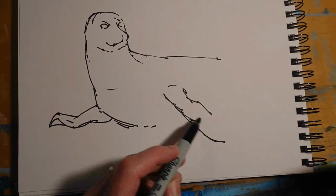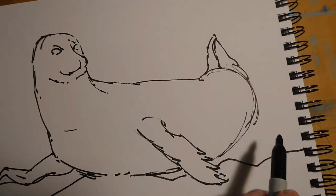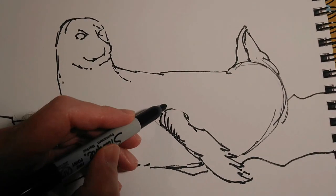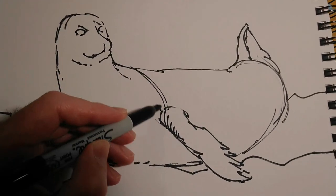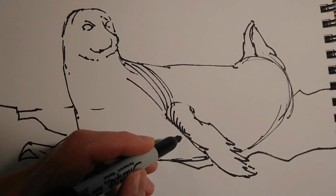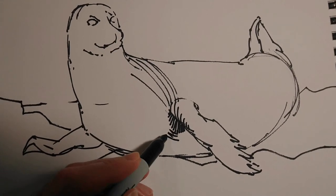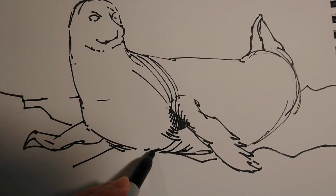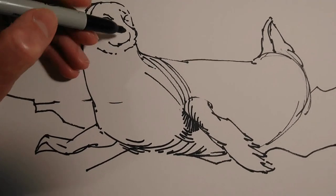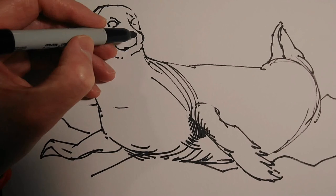Just popping in the key lines, not worrying about too much detail at all, and then just some indication of a rock on which the seal is kind of lying down. And then having done that, I'm using some curved contour lines to pop in areas of darker tone — picking out the shadows I think are most important to make this look three-dimensional, keeping in mind the surface upon which those shadows are falling. Rather than just colouring a block of dark black, I'm curving my lines to help describe the form of the animal.